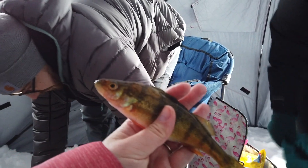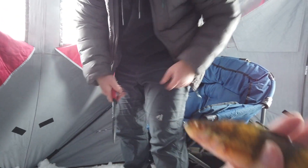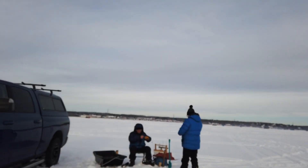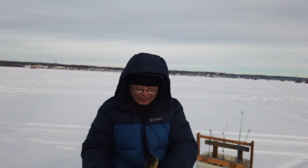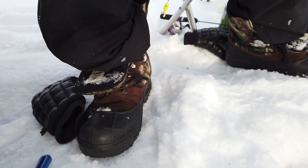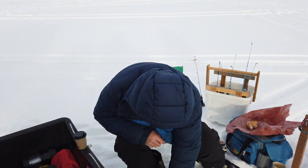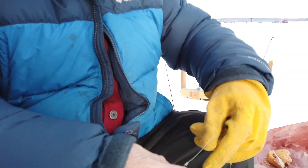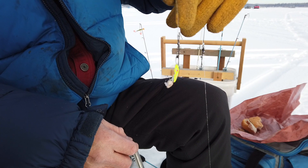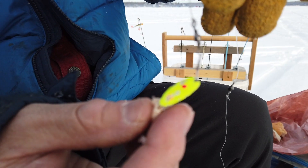Have you guys got any bites yet? No. First one to catch in this tent is me! Were you jigging? Aggressive jigging. Let's see what Dad got. Whoa, there it is — that perch. Good job, Dad. A little yellow with some stars on it and a waxworm. Good job, Dad.